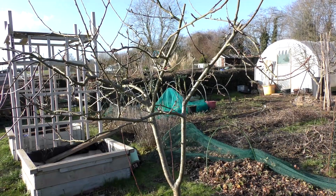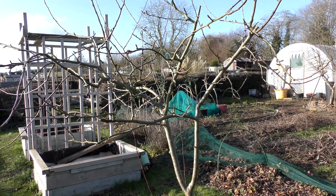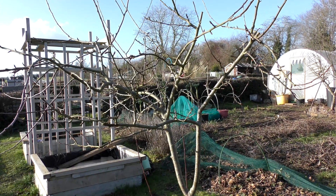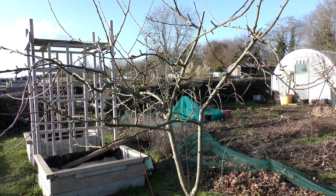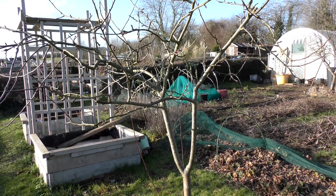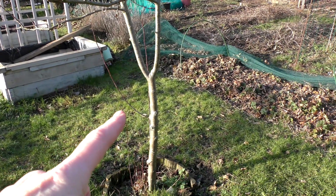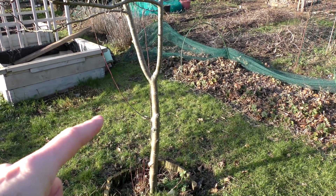This is a reasonably young apple tree. We put these in when we first moved in — it was already a year old, so it must be about five years old now — and I've been pruning it for shape every single year. But if we look at it today, we have got some shoots coming out of the side here; they need to go.